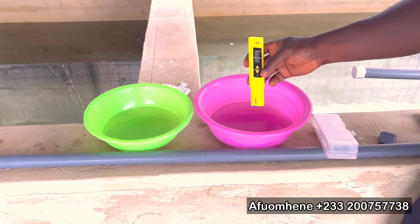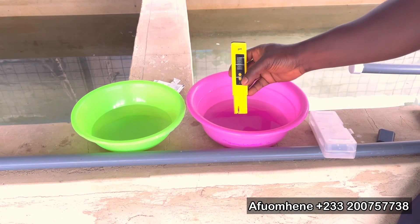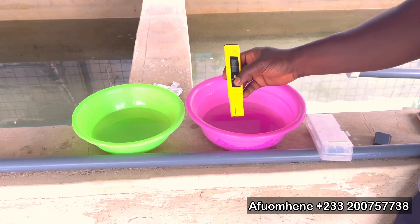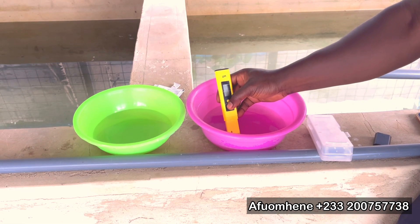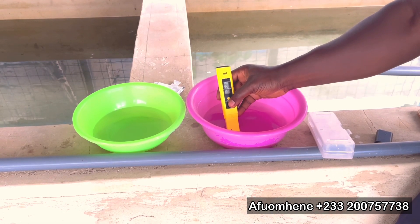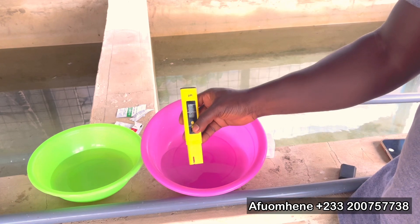Then you come to the other solution. Press the calibration button and put the probe in for another five seconds — one, two, three, four, five — and you will see 'END' on the display. As soon as you see that, leave it and then press the calibration button again. When you press it again, you should get a reading of 4.01.